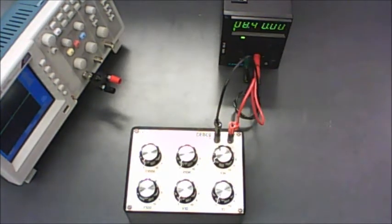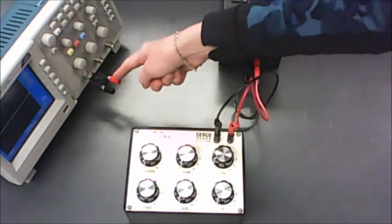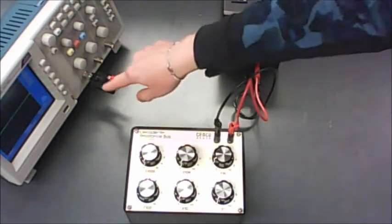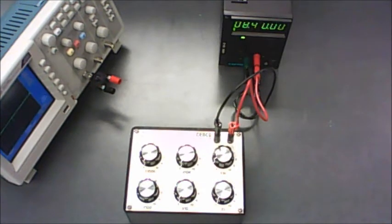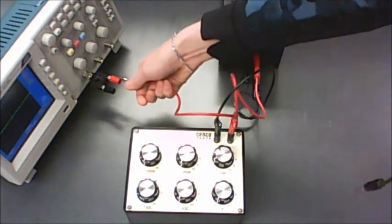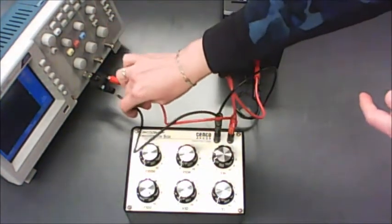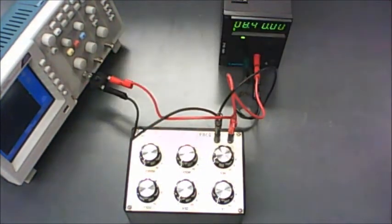Then you'll hook it up to your oscilloscope, and you do have to be careful that the more positive end goes to the red terminal, and the negative end goes to the black terminal, because the oscilloscope will not give you accurate values if you don't have ground plugged into its black terminal. So red to red and black to black, like this.